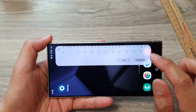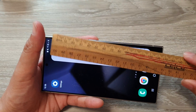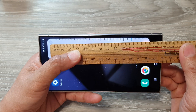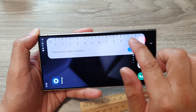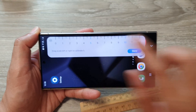Before you can use it, you need to calibrate the ruler. Put your physical ruler on top and make sure it is correct. You can drag to the left or to the right to calibrate — you can see the numbers moving as you drag.